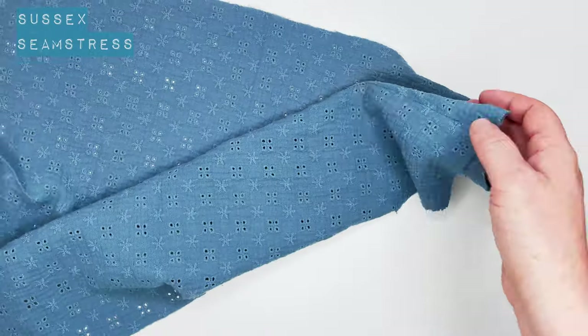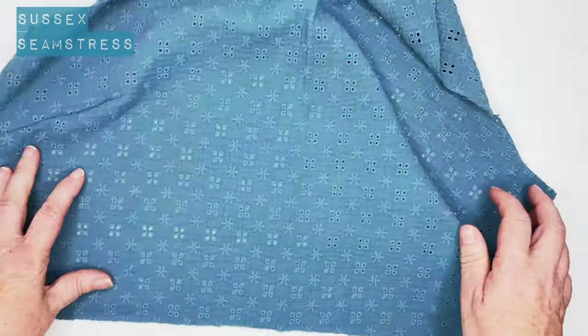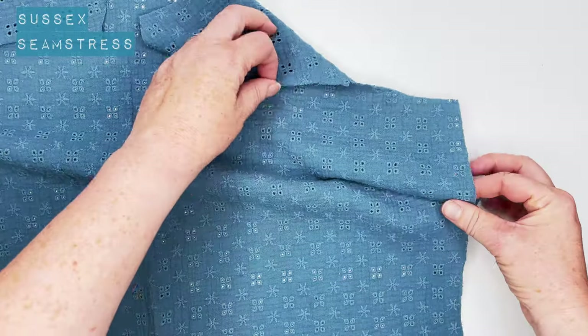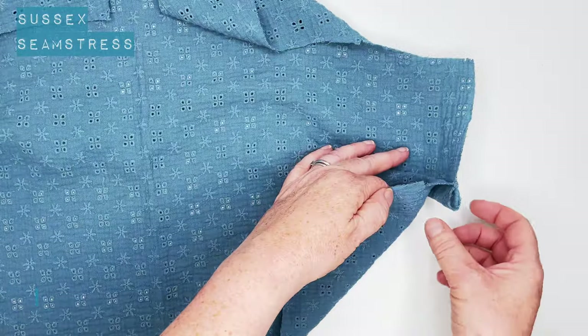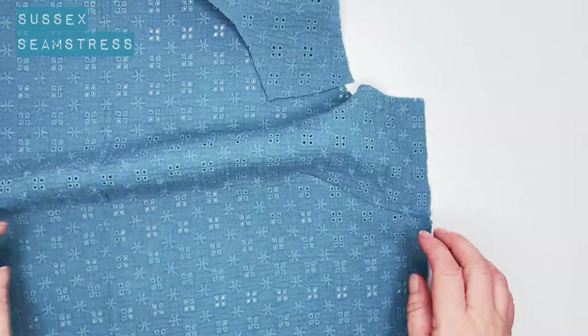Don't back tack at the end of darts — we just come off naturally. It tapers off at the end. There's my dart. You can see how it tapers off. We've got one on this side as well, so obviously do both, one on each side. Angle your dart downwards and we're going to press that gently over a hand — neatly pressed.